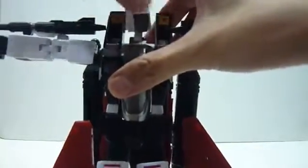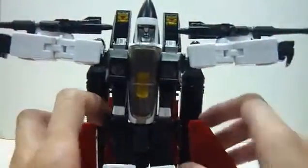So that's how it will look, but it's still a very nice piece.